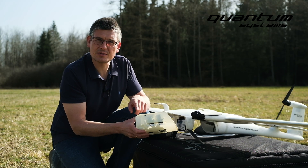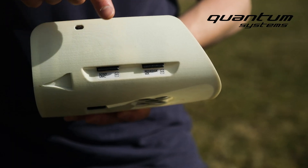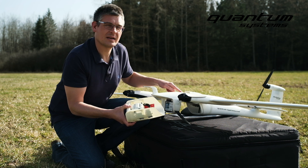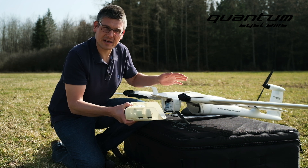The data will be captured on two separate SD cards — one for the Sony UMC and one for the Red Edge MX. But there will be just one single flylock, so the pictures in the end will be perfectly aligned.